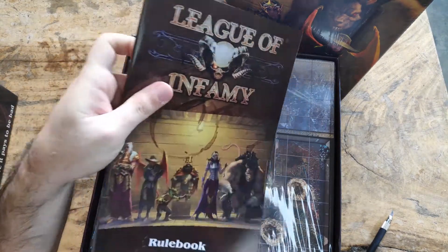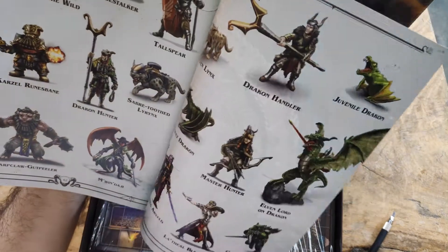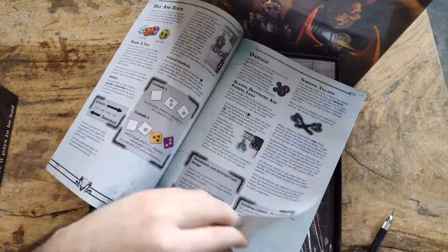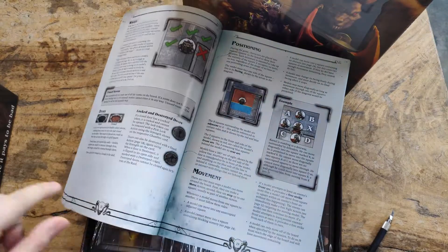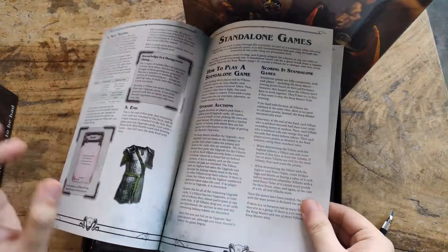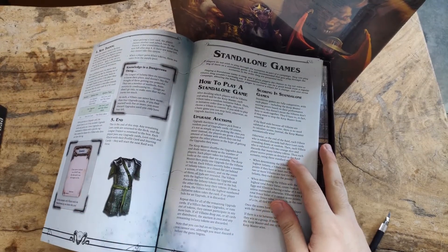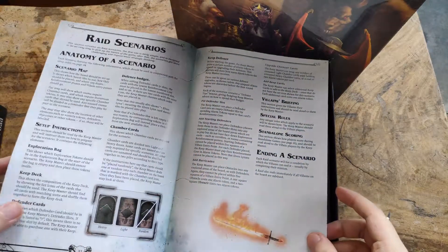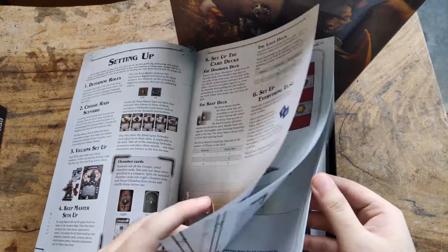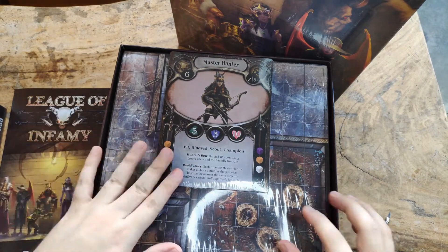First we have the rulebook — it's in a small format but has a lot of pages, around 63. You also have a reference here for painting, then it has scenarios. One key section teaches you how to play the game, special rules, and loot. It covers standalone games — you can play this as a campaign or standalone. It also has an AI game master if you want to play fully cooperative, though in standalone games it's more competitive semi-cooperative since someone will still win.